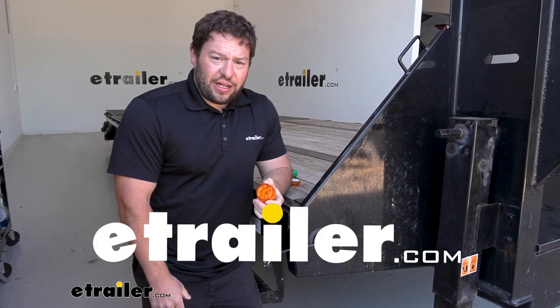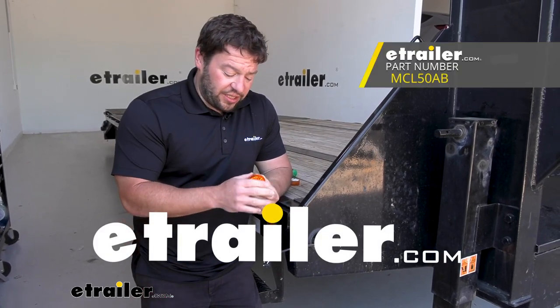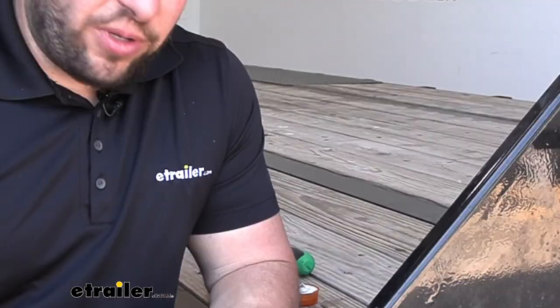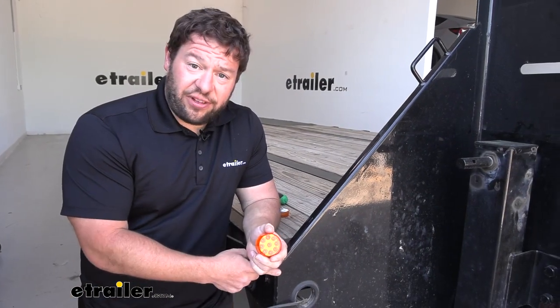What's up, everybody? It's AJ with eTrailer.com. Today, we're going to be checking out this Optronics LED side marker light on this trailer. We're going to be installing it on our BigTex flatbed trailer.